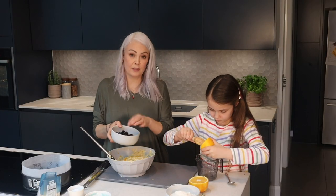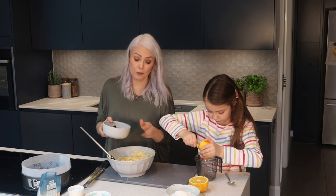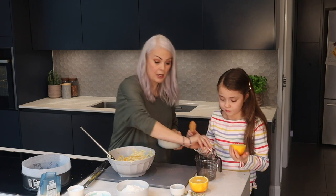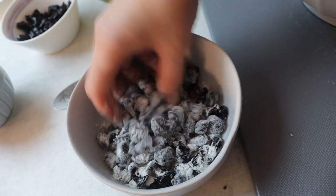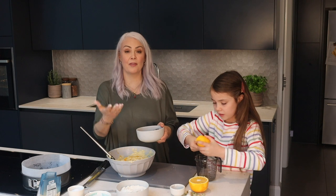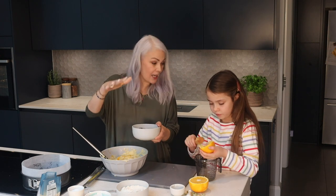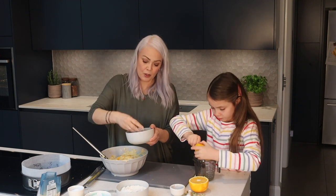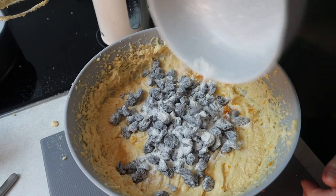I've got some dried cherries here and I've just snipped them because they're quite large. You could use dried strawberries, raisins, or maybe even a bit of candied peel. What we're going to do is put a little bit of this flour onto them and just rub the fruit in the flour. Do you know why we do that? It coats the cherries in the flour and that should help prevent them from sinking. I think they probably will sink because they're still quite large even though we've snipped them — they're just heavier than the cake mixture. But putting a little bit of flour on can certainly help prevent that from happening.